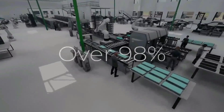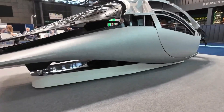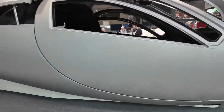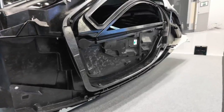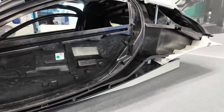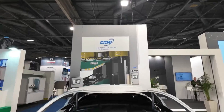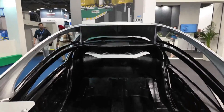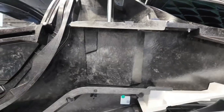In the context of Aptera vehicles, the pressing of CFSMC parts is a critical step in the manufacturing process. These composite components play a vital role in the vehicle's lightweight design, aerodynamic efficiency, and structural integrity. Moreover, the integration of metal fittings allows for the seamless assembly of various vehicle components, further enhancing performance and functionality.